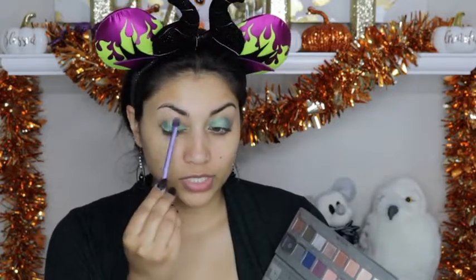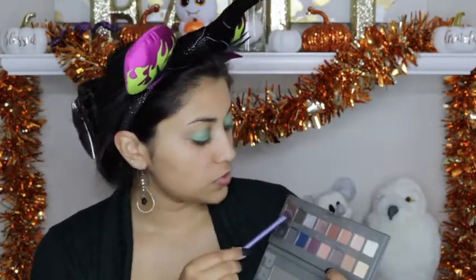Next, dipping into my Lorac Pro 2 palette, I am going to darken up the crease and the outer corner using the color Jade.